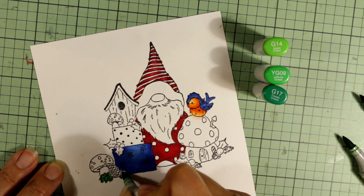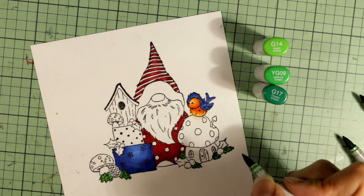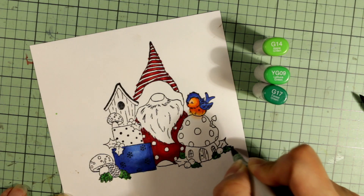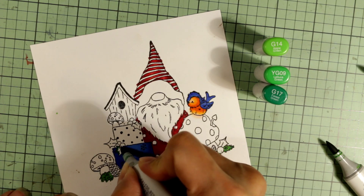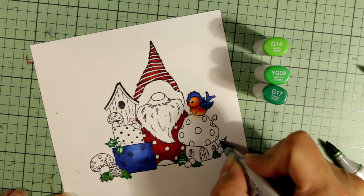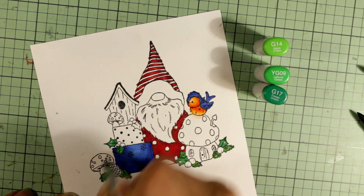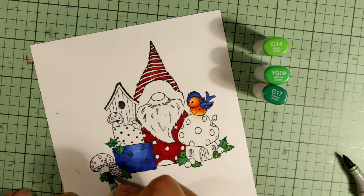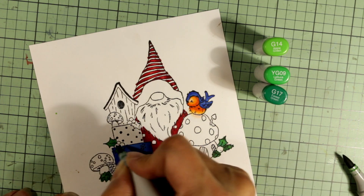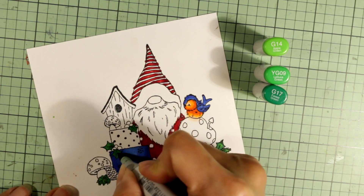For the green areas — pine sprigs and holly leaves — I'm using three green colors. I look at my Copic color chart to see what colors blend well together, regardless of whether they're in a specific color family. A lot of my G markers have a mossy tone, and I wanted a more foresty emerald green, which is why I went to the YG family. The G14 is the lightest, the YG09 is the mid-tone, and the G17 is the darkest forest green. I'm coloring up all of the little green areas at the same time.